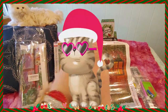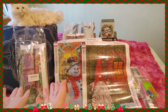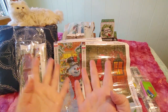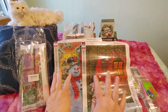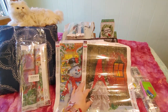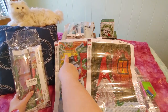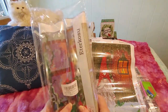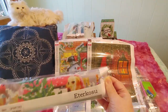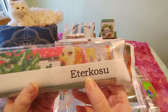Hi guys, this is Crafty Cat, welcome to my channel! We are here with a brand new unboxing video from Amazon — a set of four Christmas diamond paintings. We've already opened the first two in previous videos: a snowman and a gnome. The snowman was number one and the gnome was number four, so we have numbers two and three left. We're going to do them one at a time. This one is from the E Terakosu store.